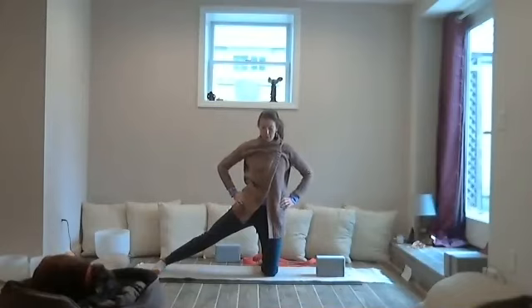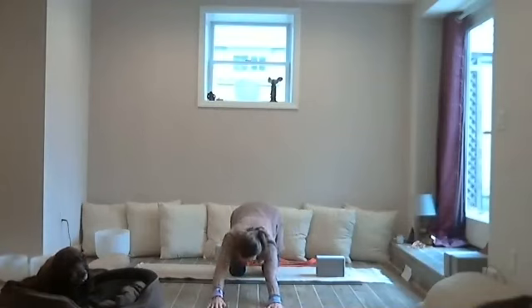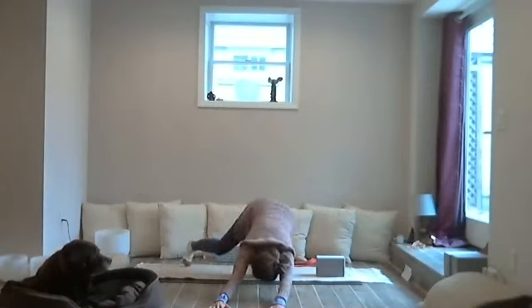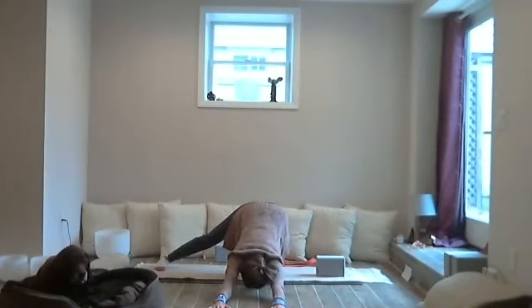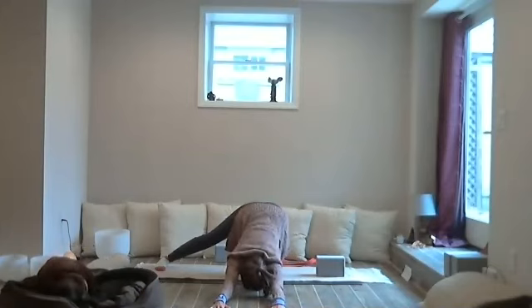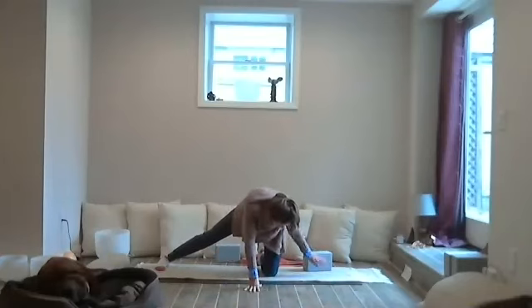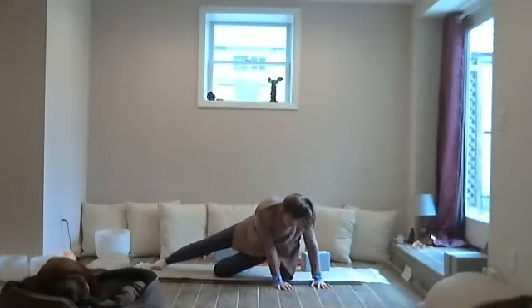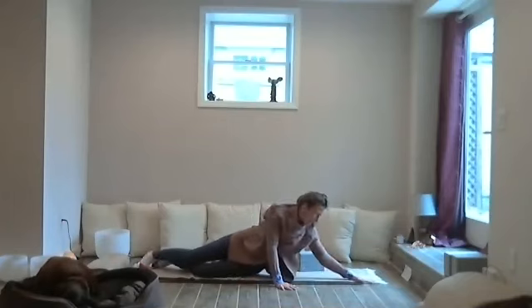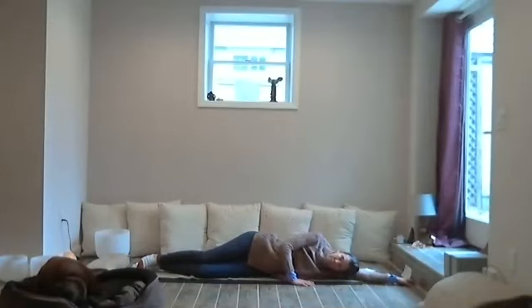Drive that left hip forward — it might feel like you're in a back bend, but we're going to try to stack that left hip over the left knee. Press the right foot into the ground, maybe feel on the inside of that right leg. Breathe in. Exhale, bring the left hand towards the floor — maybe it comes onto a block or onto the ground — the right arm to the sky. When you feel stable in the left hand, let's lift the right foot off the ground, it can be a lot or a little. Maybe pulse it up and down — we're going to get some blood flow and energy into that outer right hip.